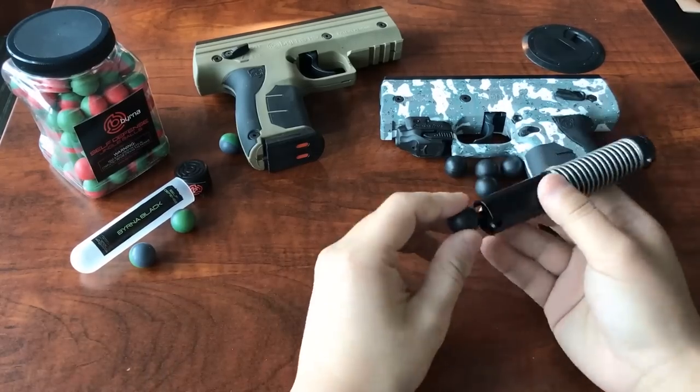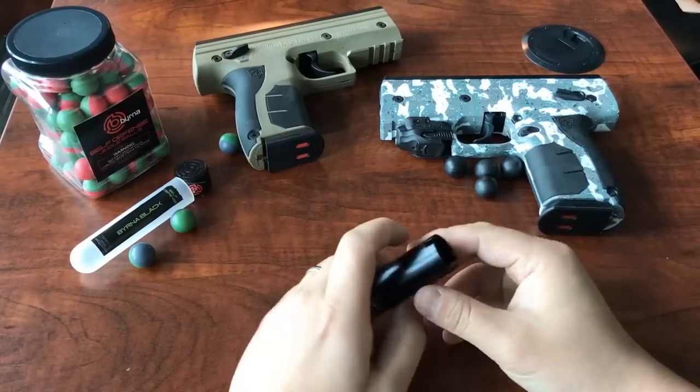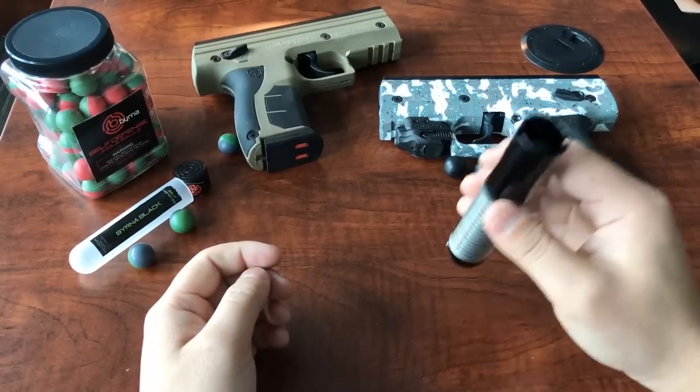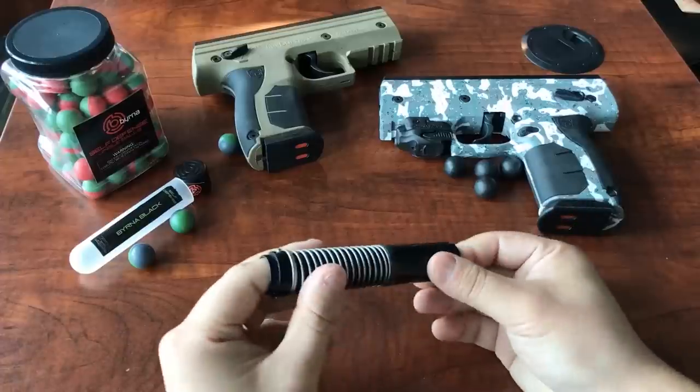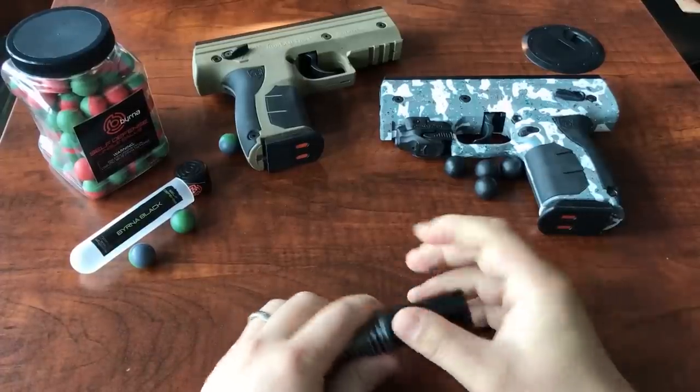You're going to have to end up sticking a chopstick or a pen down there to fish it out. So my point is, Burna precision molds these .68 caliber balls with QC protocols so that this doesn't happen.